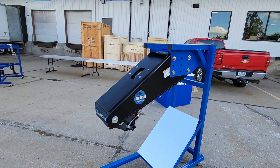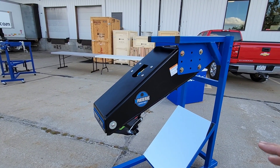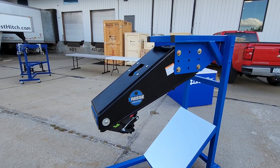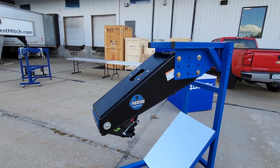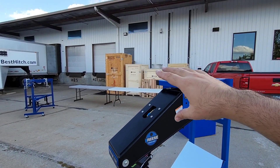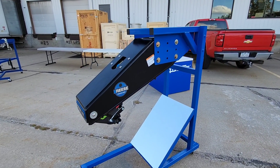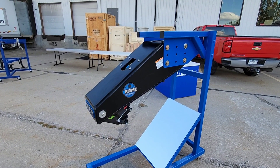Okay, Reese Goosebox Gen 3 — what is this thing all about? What are the differences between this, the Gen 2, and the Gen 1? The Reese Goosebox has been around for a while, and this is now the third flavor of it. The Gen 1 that came out, I was a big fan of. It was a collaboration I did with the folks from Reese, which is owned by the company Horizon Global. Reese produced the Goosebox as an alternative to a traditional pin box that you would put on a fifth wheel — like a traditional kingpin setup.